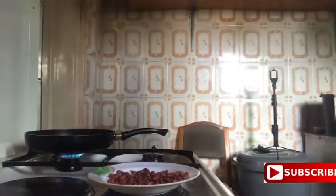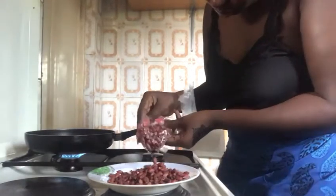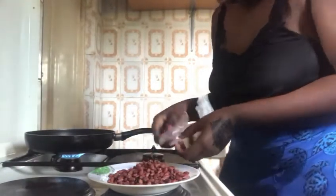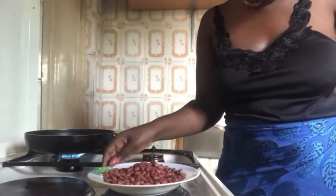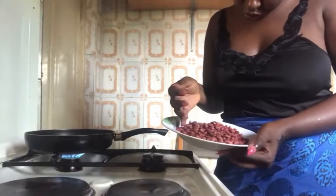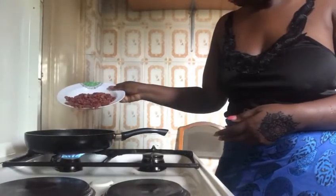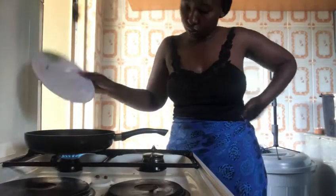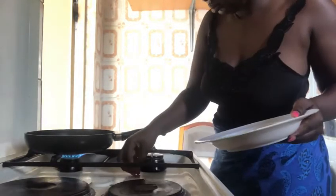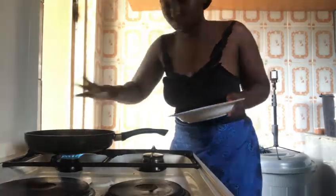I put my pan on fire just so that the pan can heat up, and then put in my granite just to check if there's any dirt inside. This is already ground granite we have kept in the house — we use it regularly, we just tie it into packs. Put it inside the pan, make sure the pan is hot, and don't do it on too much heat because the granite is going to burn. Just spread it, let it get hot, and keep turning it.